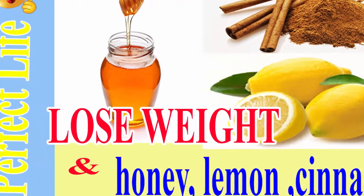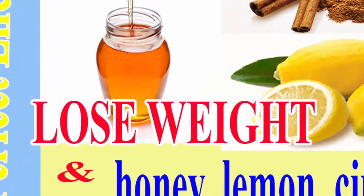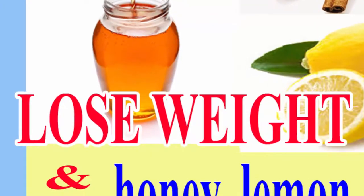This honey, lemon and cinnamon based drink will speed up metabolism and help you lose weight. You don't often win the fight with excess pounds.